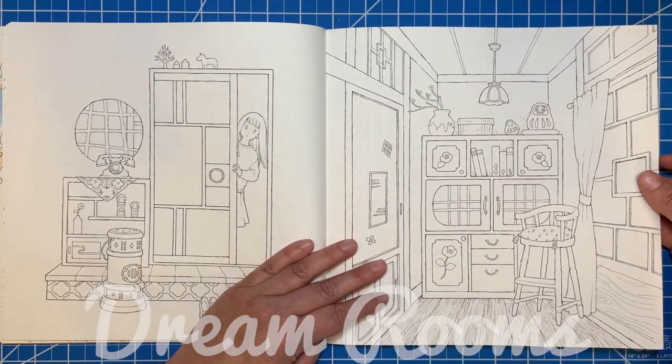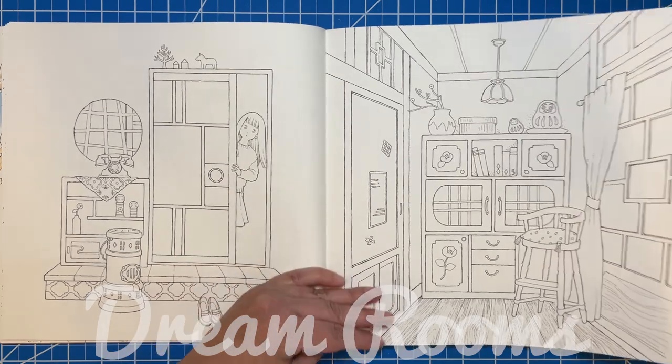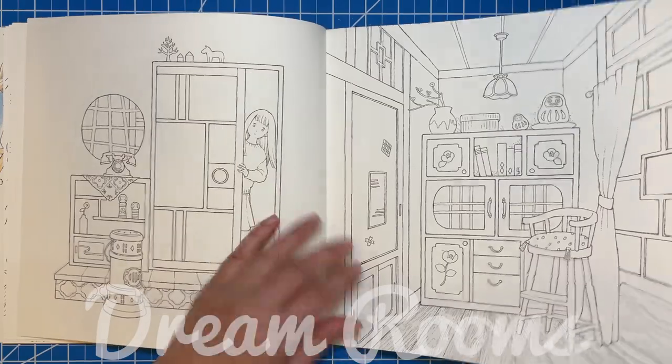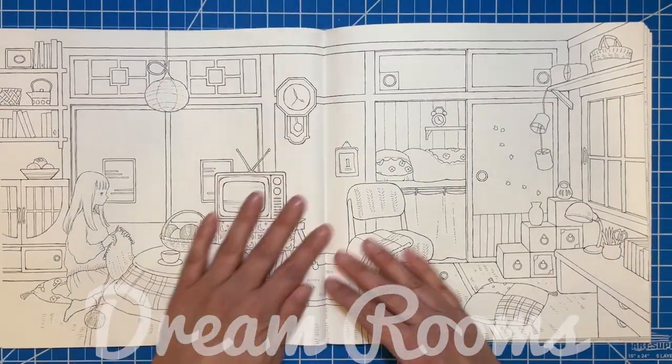This one just says 'one story house,' but it's all very Japanese style — sliding doors, low furniture, things like that. It's really cute.